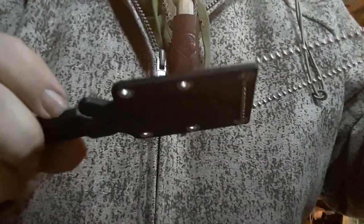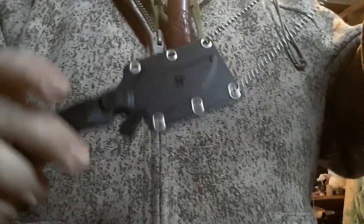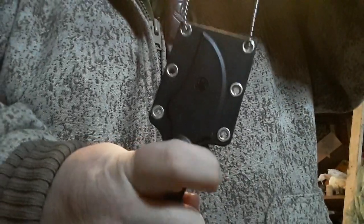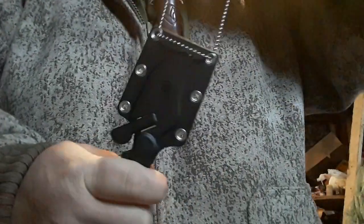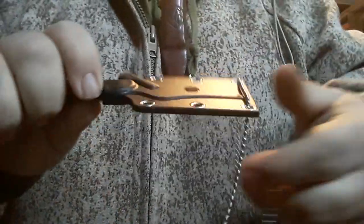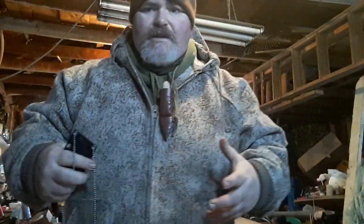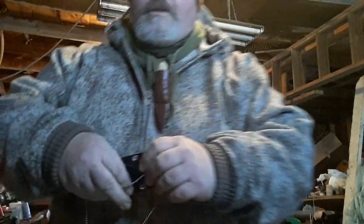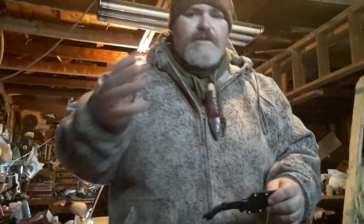The knife is also ambidextrous. If you're right-handed and want to pull it with your right hand, you wear it with the button facing left. If you want to carry it right-handed, you wear it this way and just push out. I carry it right-handed — I'm ambidextrous myself and use both hands for different tasks, but my knife hand is my right hand even though I write with my left.